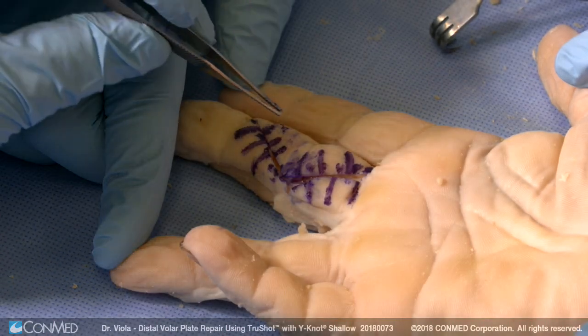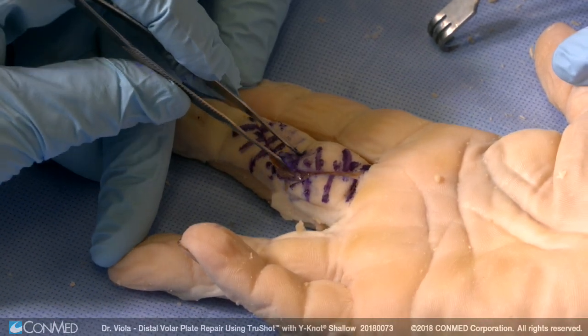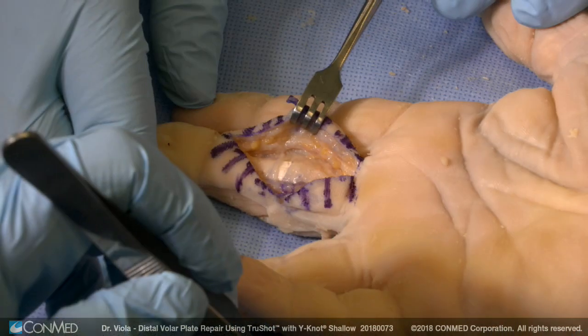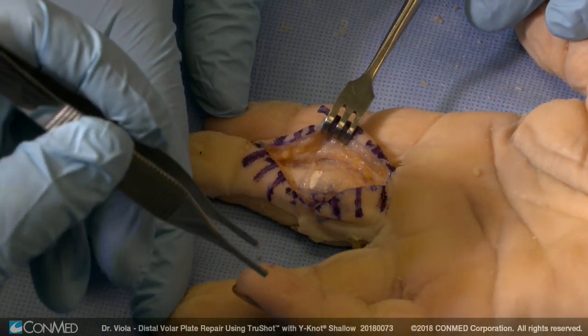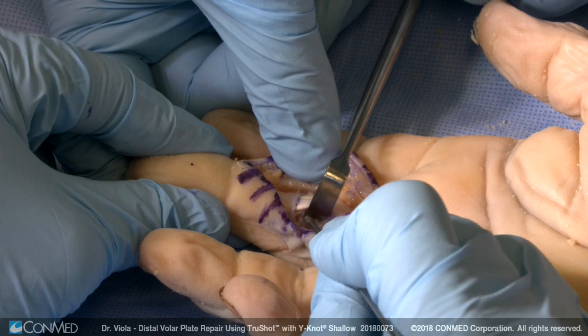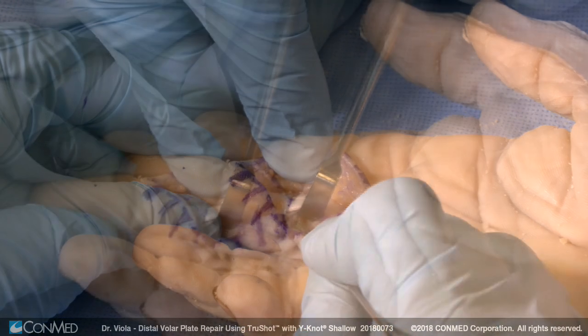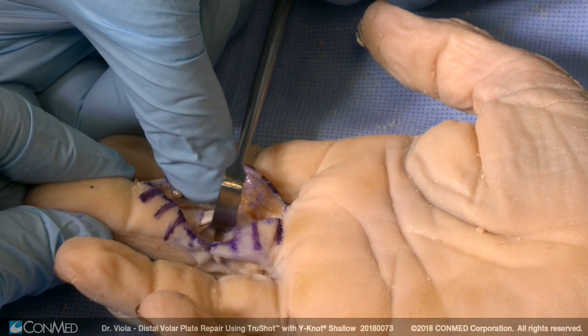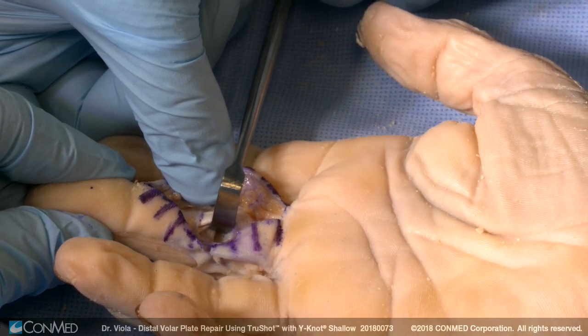We'll use a larger than normal Brunner approach in order to show the anatomy. We open the interval between the radial and ulnar neurovascular bundles. We expose the flexor sheath, which is opened in the window between the A2 and A4 pulleys. Here's the PIP joint. There's a small remnant of the volar plate distally — really nothing that you can suture. There's a large volar plate proximally that's torn and retracted. The finger has hyperextension locking, so we need an easy way to repair this.